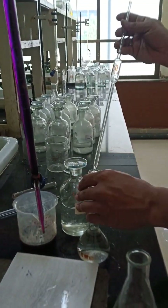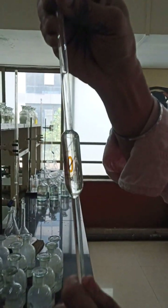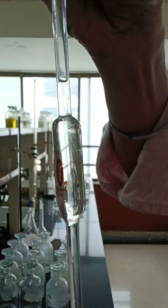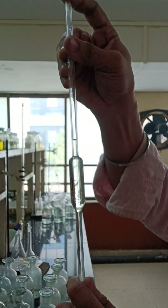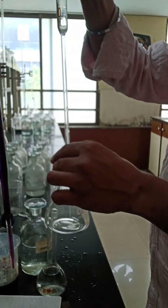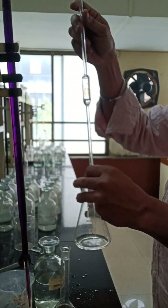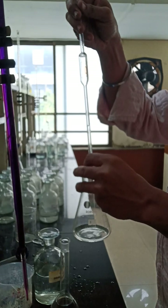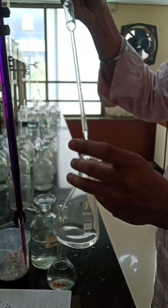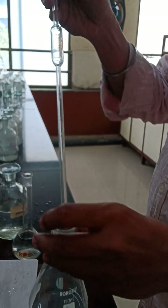Now I will take 10 ml of FAS directly into the conical flask. Ensure your lower meniscus touches the 10 ml marking. Make sure you are using your index finger — you will not use the thumb. Hold the index finger tightly. When you have taken 10 ml, pour the entire 10 ml standard solution of FAS into the conical flask. Touch the mouth of the pipette to the conical flask so that any extra drop comes down, but do not blow air from the top.